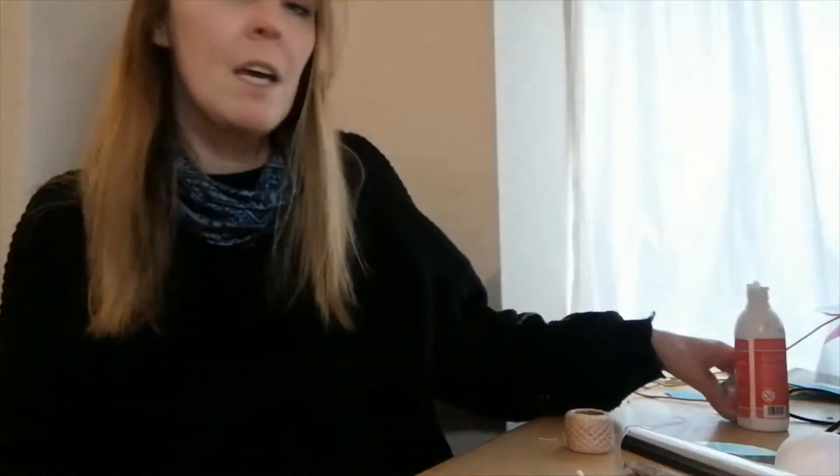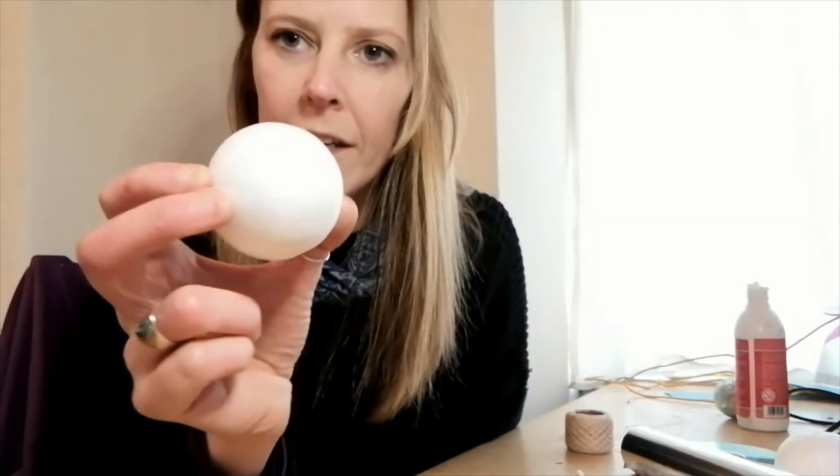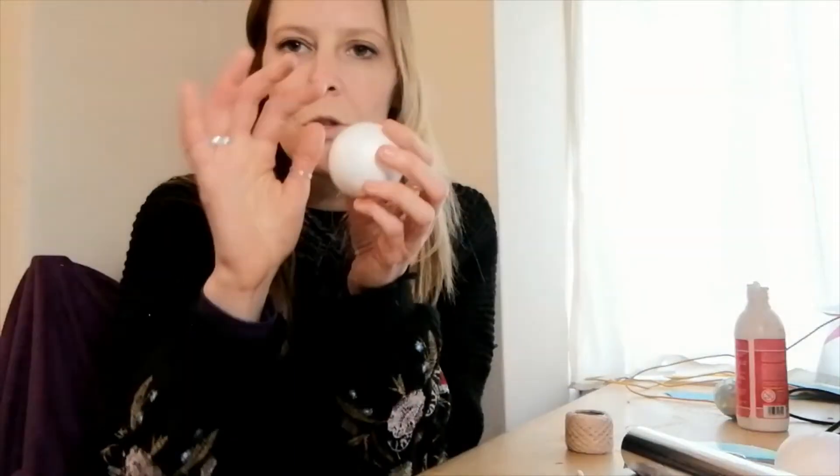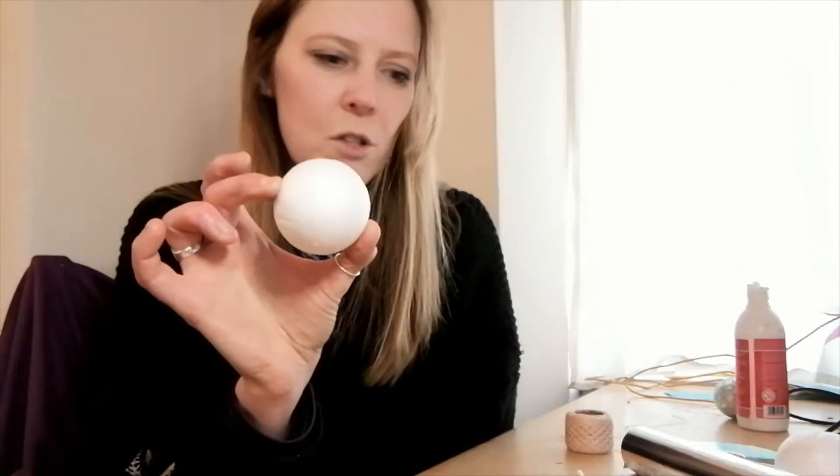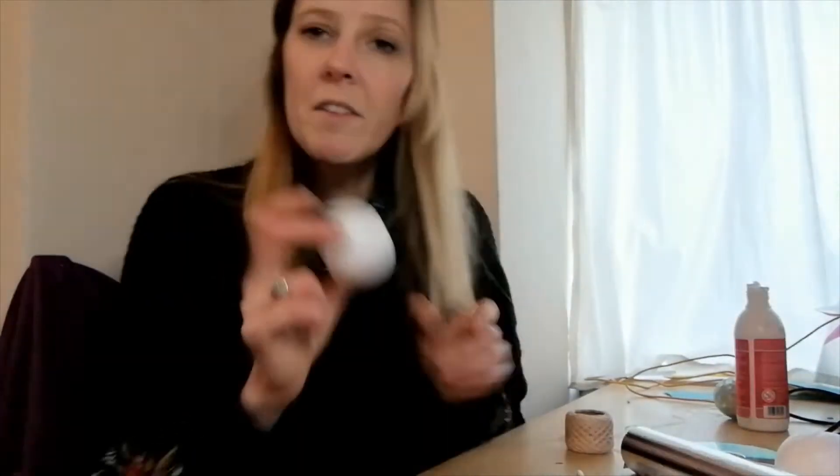I'm going to show you how to make a disco ball and it can be done any size. The first thing you need is something to make your disco ball around. I've got a polystyrene ball here, but you could use something larger — you could use a football, one of those globe lampshades, anything that's circular. This is probably the smallest kind of size you could make.